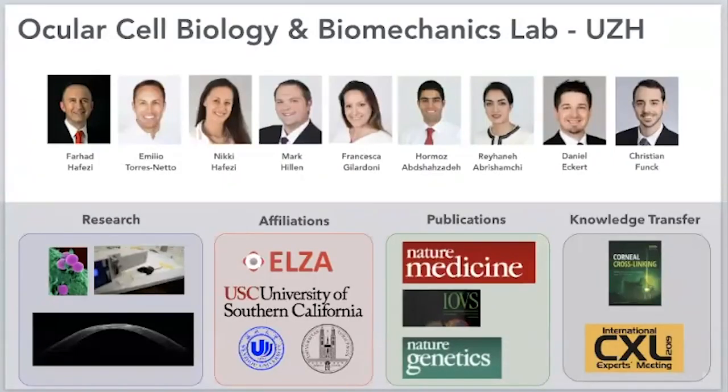This is of course not a single person's effort — it is a team effort. Our team has grown substantially in the past two years. These are our team members working on all aspects, whether animal-based research, gene expression, or clinical phase three studies.